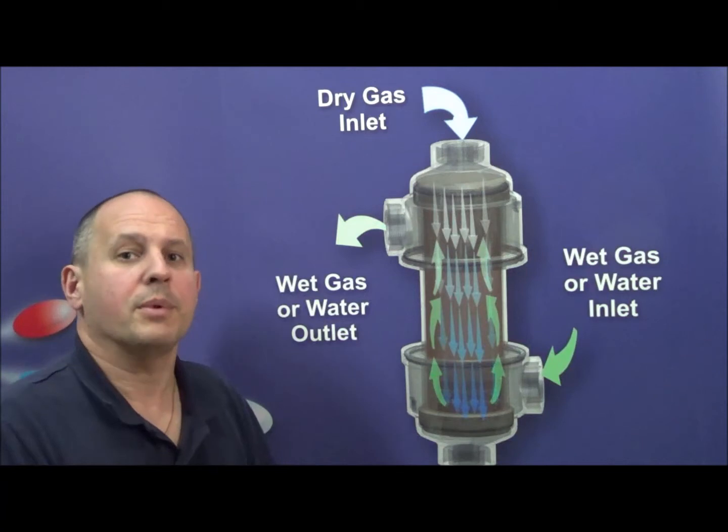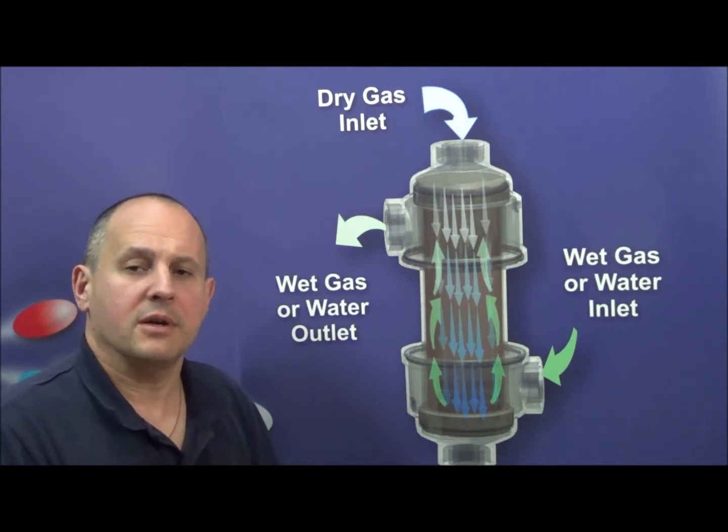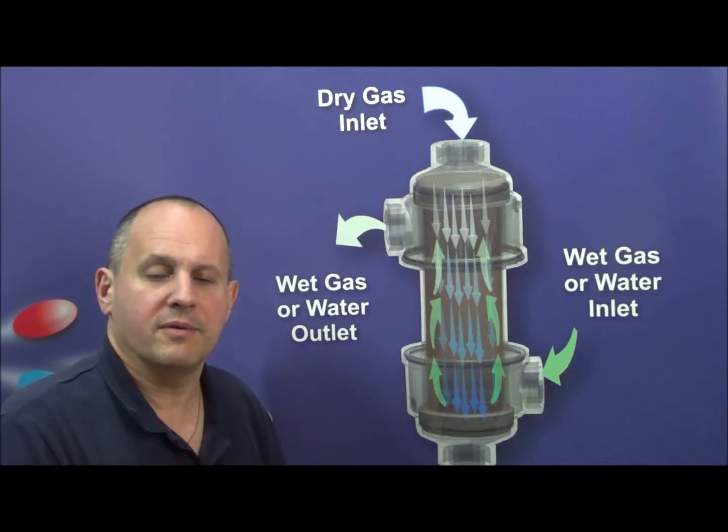Hi, this is Gene Bohensky from Permapure. This short video was created to demonstrate the basic functionality of our humidifiers.